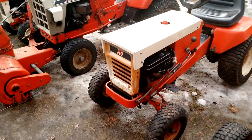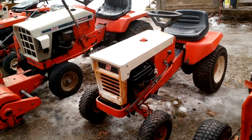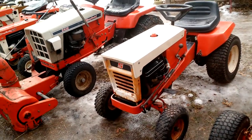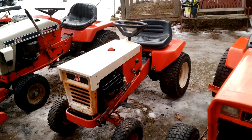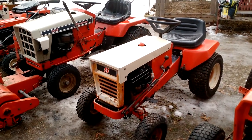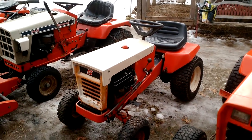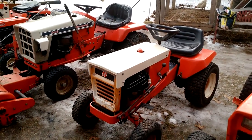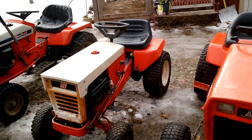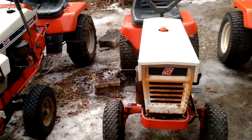Moving on. The next one here is a 1975 Simplicity System 5010 Broadmoor. I got that one about 15 minutes from here — I met the guy at the steam and gas show. He saw my exhibit and wanted to know if I was interested. He wanted 40 bucks for this one. The only thing I had to do was put a new carb on it, and I had a carb laying in the shed. The only thing I had to buy was the governor linkage — I'm only into this one $44.